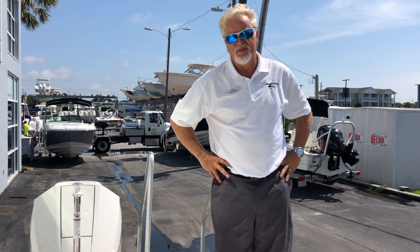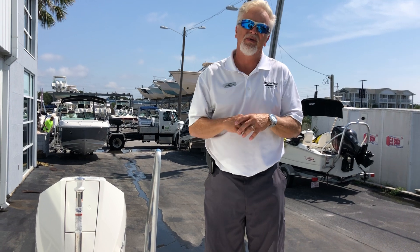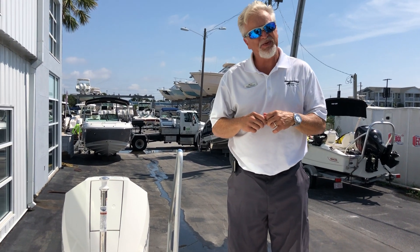Hello, I'm John Wright at MarineMax in Wrightsville Beach. Today we're going to take a look at a new C-Ray 23 SPX Outboard.